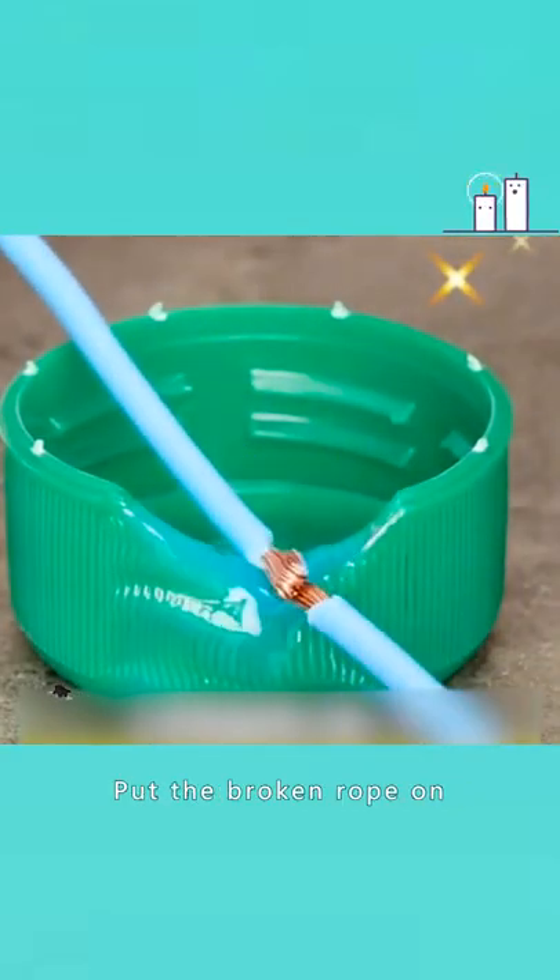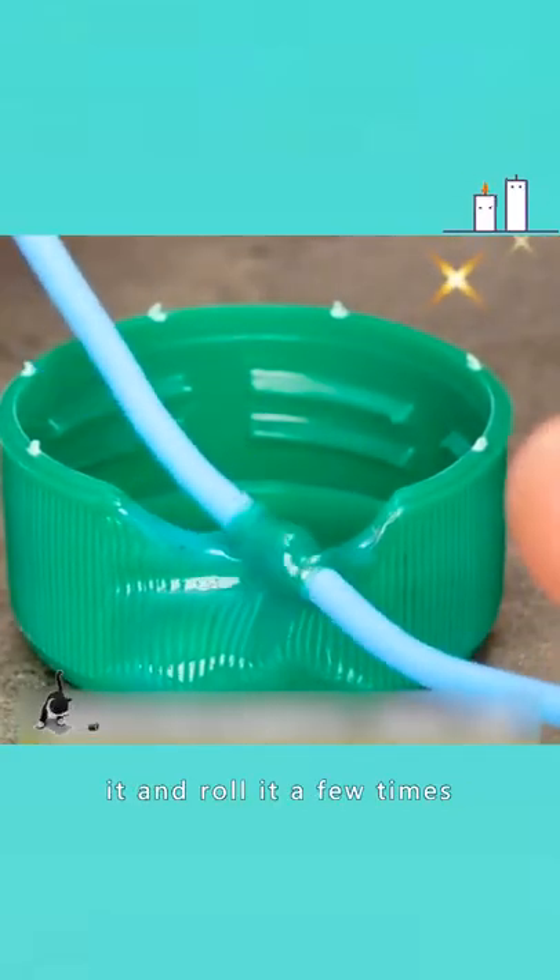2. Set the bottle cap on fire. Put the broken rope on it and roll it a few times. It's back in use. So can the cable.